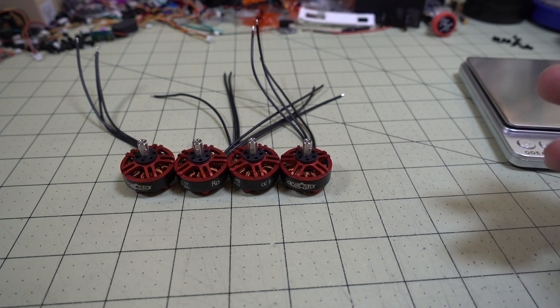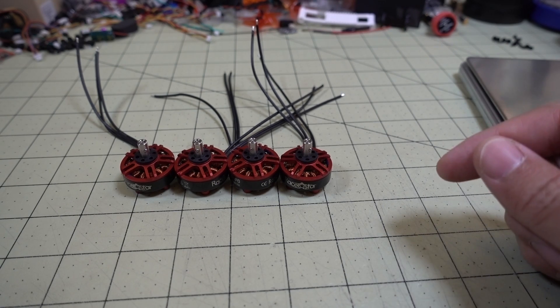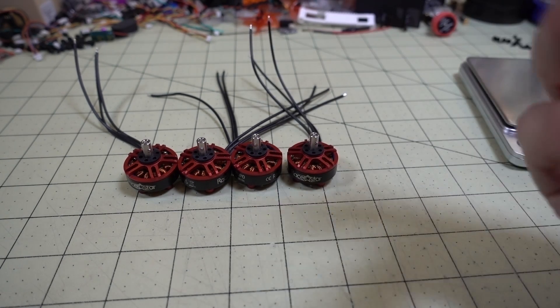I'm going to go ahead and stick this on one of my five-inch drones and take it for a flight. I'll put a picture up showing what the drone looks like with the motors on there, and then show you the flight demo.